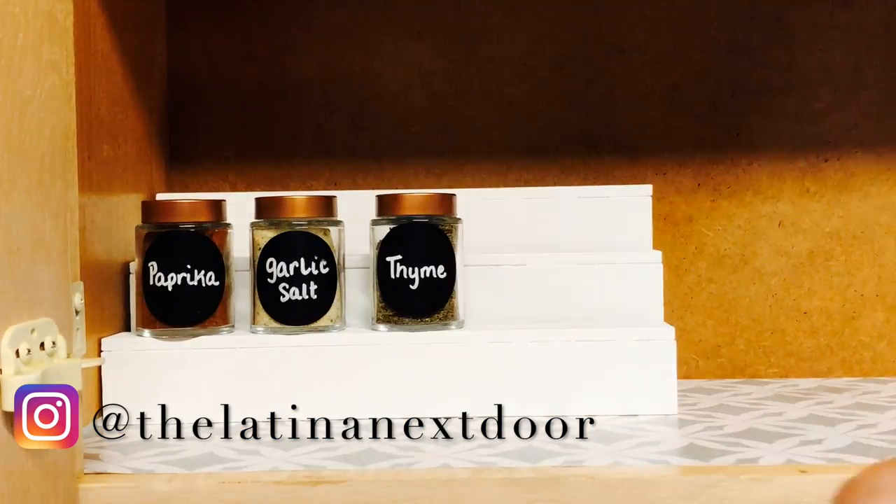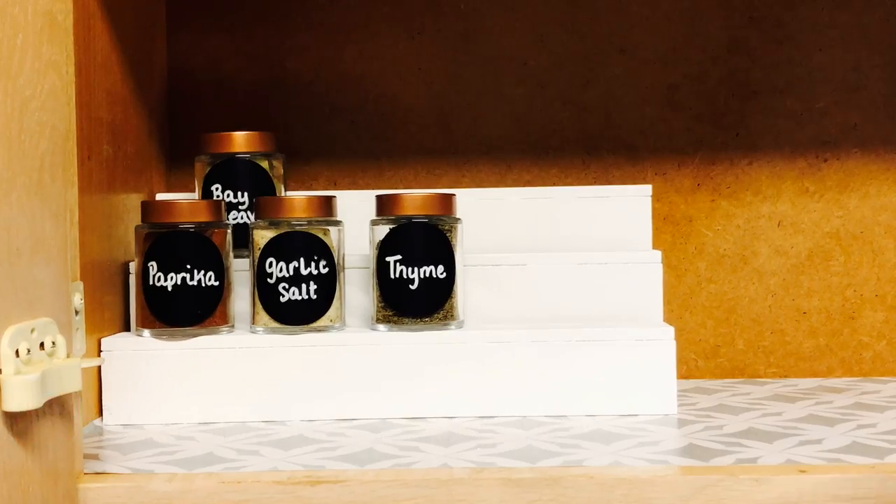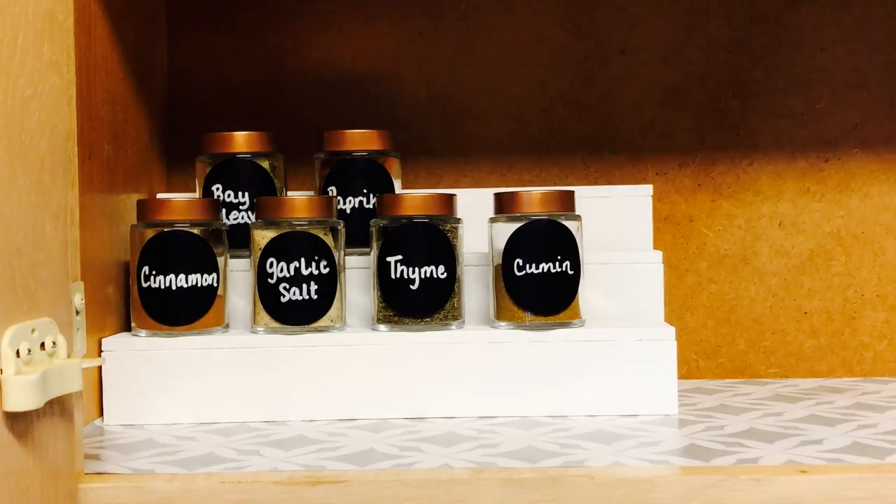Then I began to place all the spices with the ones that I use most in the front and the ones that I use least in the back.